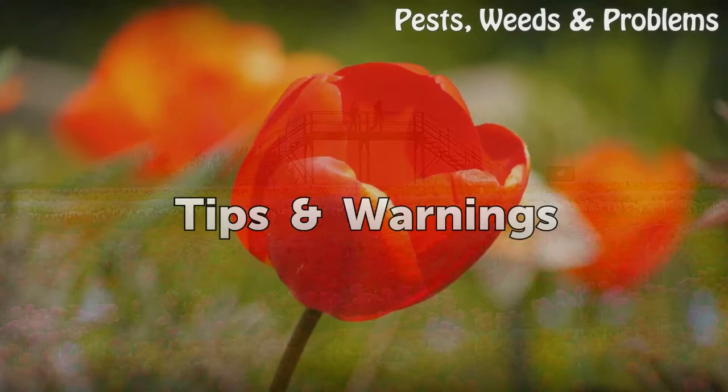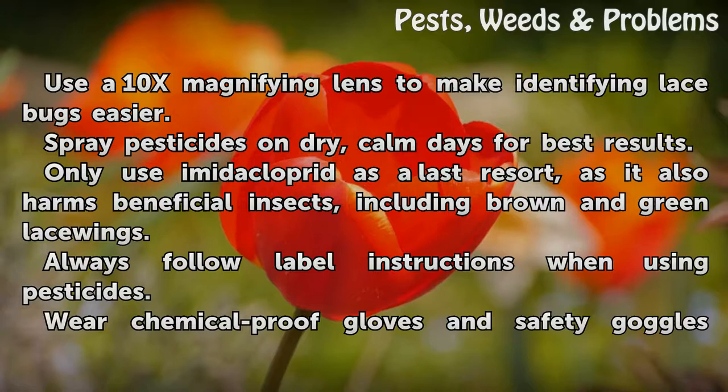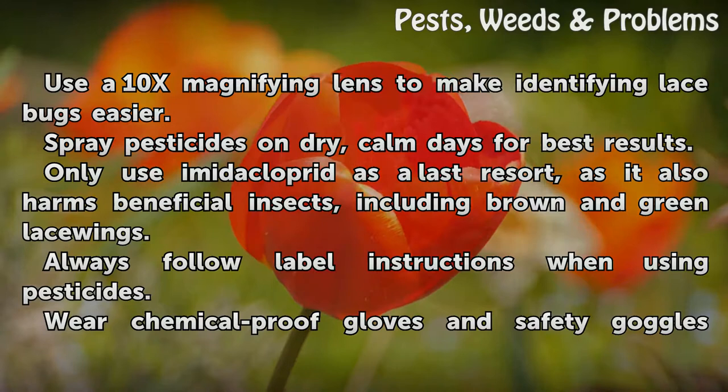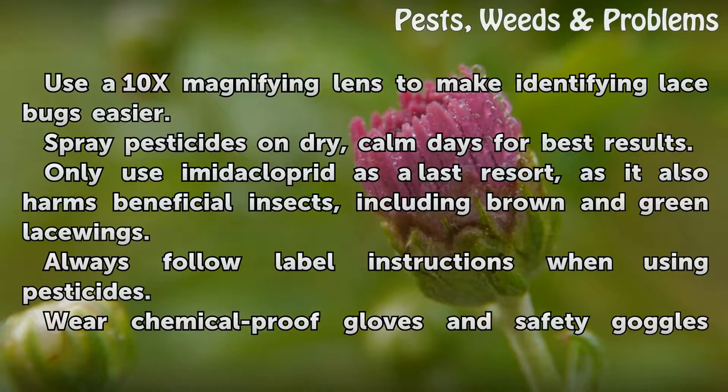Tips and Warnings: Use a 10x magnifying lens to make identifying lace bugs easier. Spray pesticides on dry, calm days for best results. Only use imidacloprid as a last resort, as it also harms beneficial insects, including brown and green lacewings. Always follow label instructions when using pesticides. Wear chemical-proof gloves and safety goggles when handling pesticides.